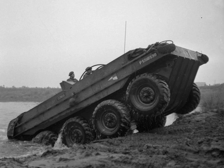The Mk2 was similar to the Mk1, but had a forward-driving position. It was a much longer vehicle, being 31 feet long compared with the 23 feet length of the Mk1. Only five of these five-ton capacity vehicles were built.